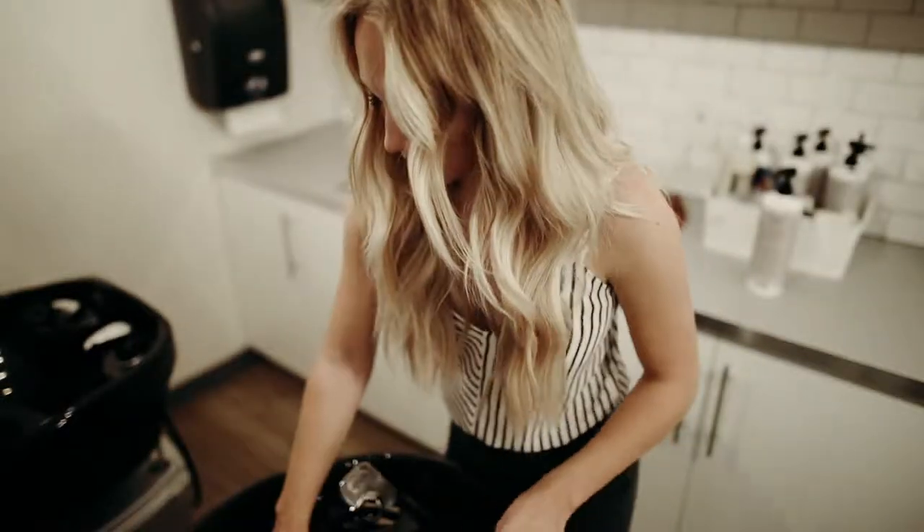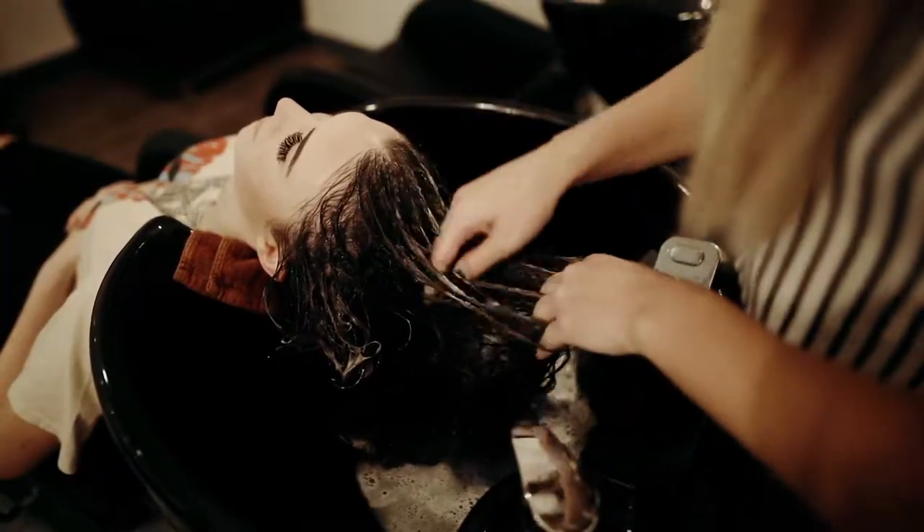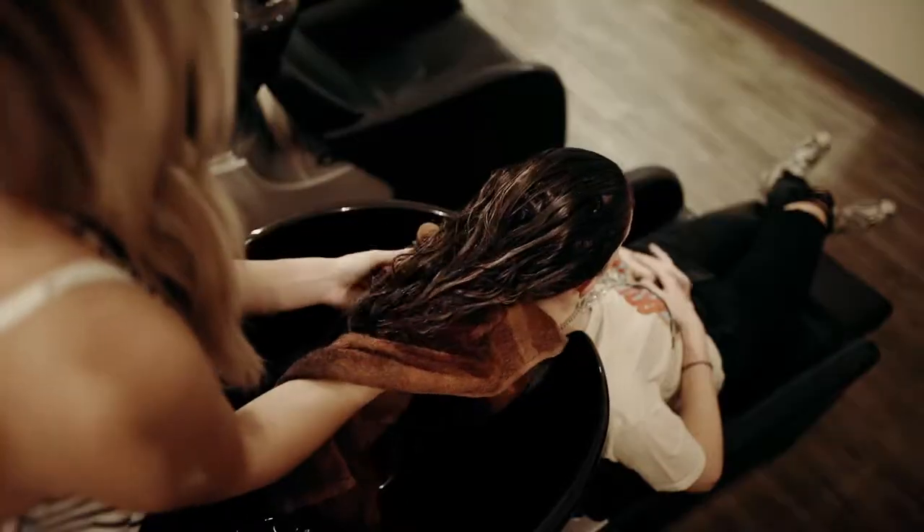I recommend that you wash your hair every three to four days. We don't want too much product buildup to get in there when you're re-styling and using that heat, as that can cause too much damage. I recommend every three to four days washing it and also using a mask once a week.